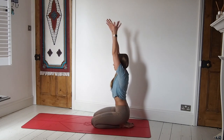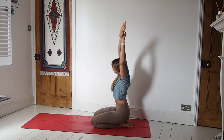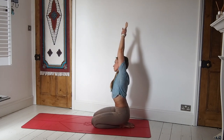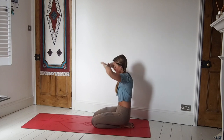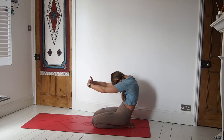Inhale, keeping the bottom down, take hold of the left wrist with the right hand and just take a side stretch over. Then release. Take the opposite hand on the opposite wrist and bend over to the other side — creating space down the side of the body. Inhale, come to centre and release. Take the arms forward, drop the head down, and round the spine.